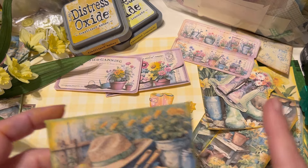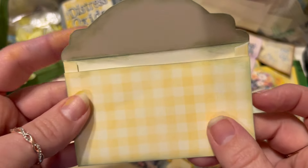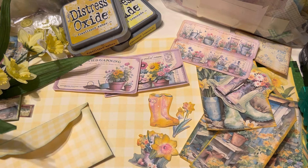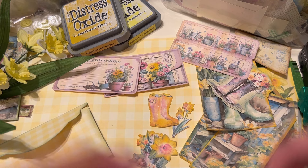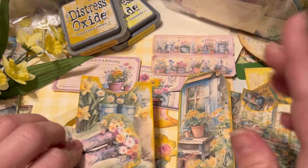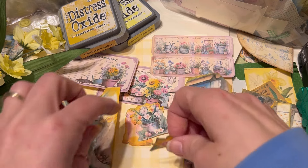We have everything inked now. Some of these I had already inked with Bundled Sage — that green — which is a really good shabby chic color as well. Shabby chic to me is more of a frosted, muted color, maybe something with a whitewash or more pastel colors. It's also a pretty type of deal — lace, ribbons, all the things. But shabby chic might mean something totally different to you. So we'll just go with delightful daffodils — bright, with a little bit shabby.